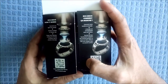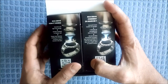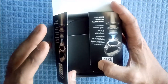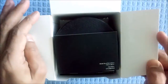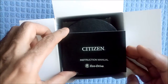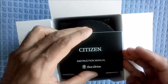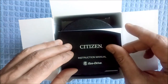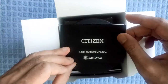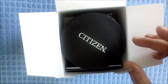So this watch is an eco-drive watch which converts light into energy, and you never need to change or replace any battery. Once it's fully charged, even if you keep it in the dark, the watch can run for six months without any light, and it can use both natural or artificial light to charge the watch.